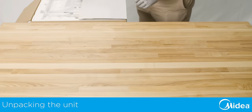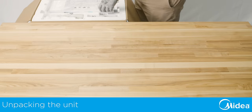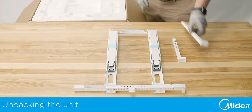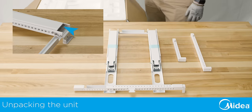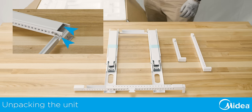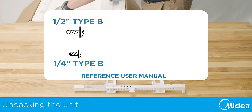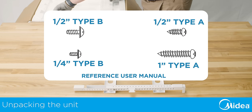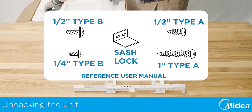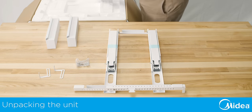Upon opening the box, you will find the new Medea U-shaped window air conditioner along with one main bracket, one short and one long right extension arm, two main support pins, two cotter pins, side arm foam, quarter inch type B screws, half inch type B screws, half inch type A screws, one inch type A screws, window sash lock, one right and left open window bracket, and various foams for sealing.